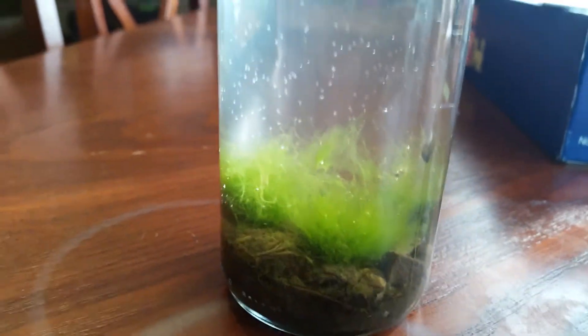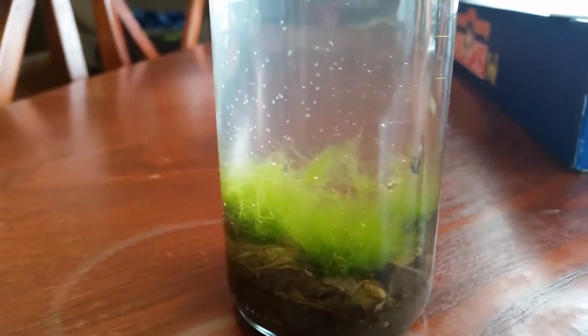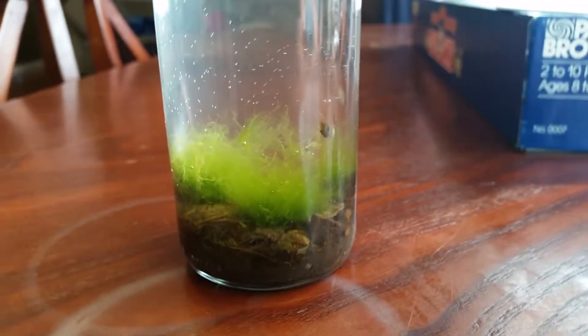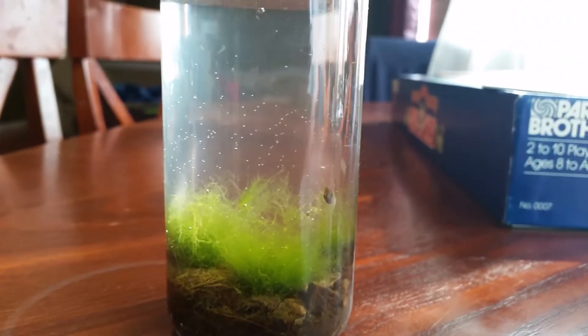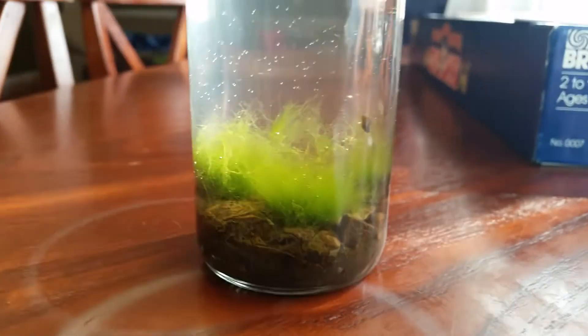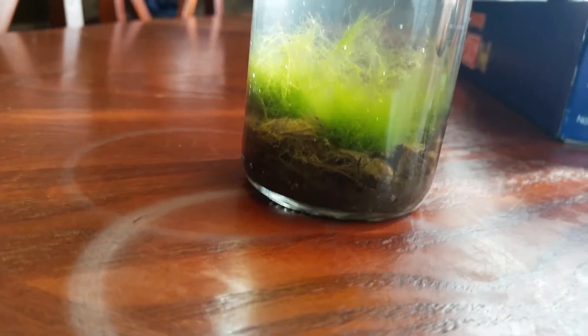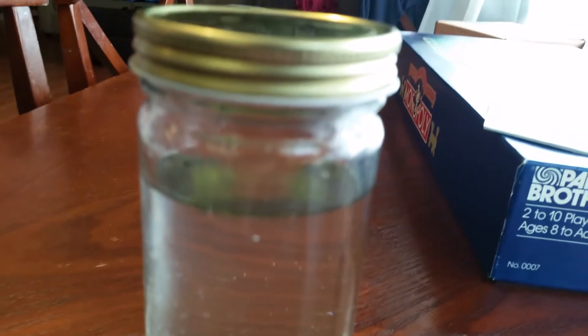We'll see how long this thing thrives, which it probably will thrive a lot, judging by how much algae I put in there — and the algae is already producing oxygen. How these things work is it has to be a delicate balance of life and death. If there's too much death, everything's gonna die, and if there's too much life, everything's gonna die because things aren't decomposing fast enough. It's basically an ecosystem and a life cycle in a bottle.